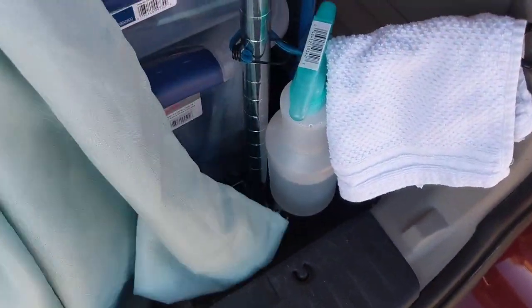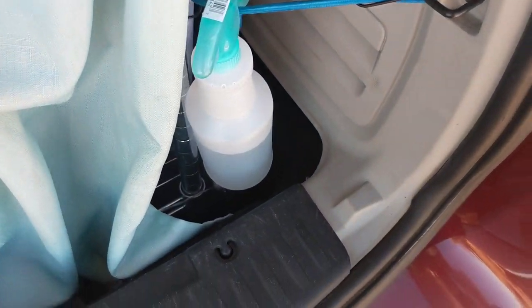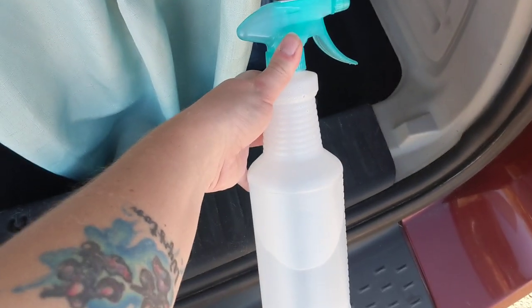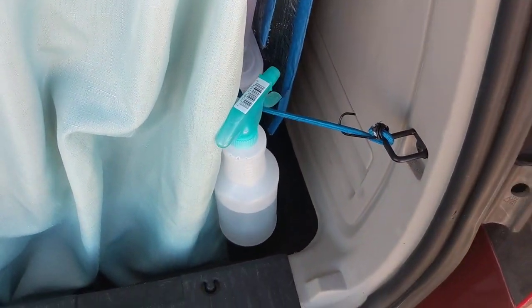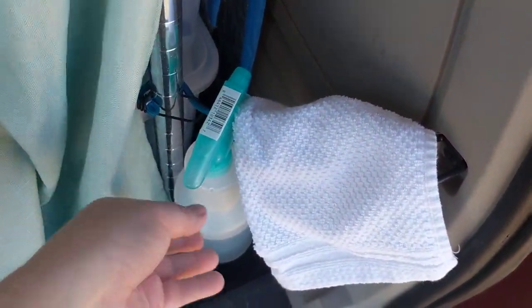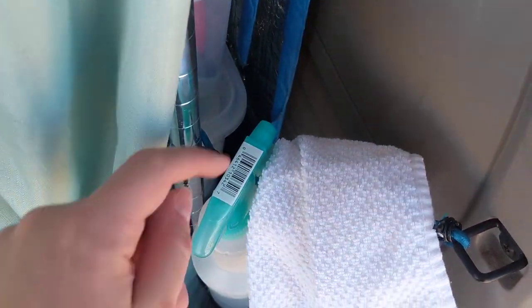Let's dive right in. The first thing I'm going to recommend is this spray bottle from the dollar store. Spray bottles are excellent for water or cleaning solutions. I snagged this at the dollar store and I like it because you can spray down dishes, your hands. I spray down this washcloth a lot to wipe down Winston's face when he's digging.